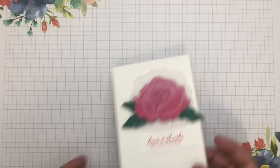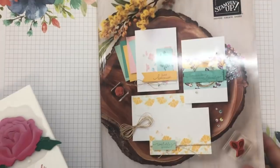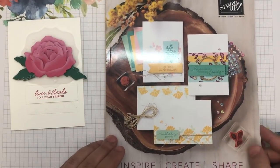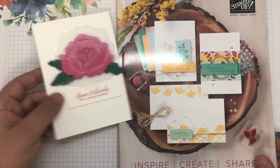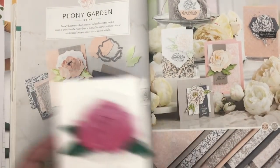Before we get into that, let's just go to the catalogue. This is the current catalogue, the 2020 to 2021 annual catalogue. And this product that I'm using is from the Peony Garden Suite, which is on this page here.